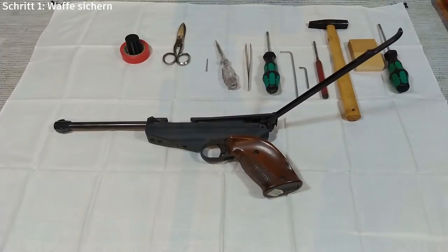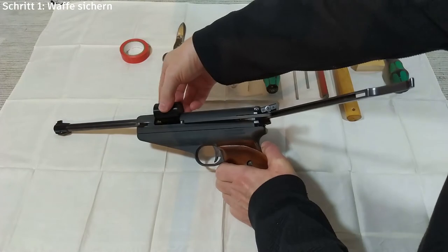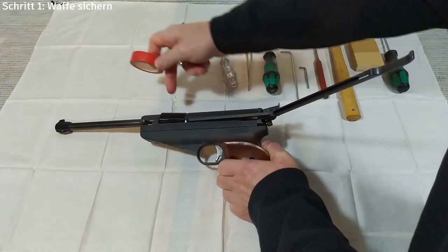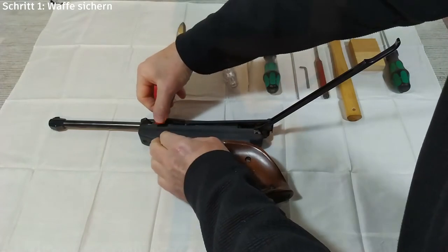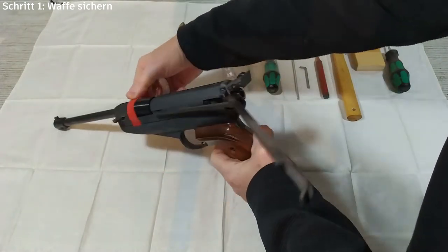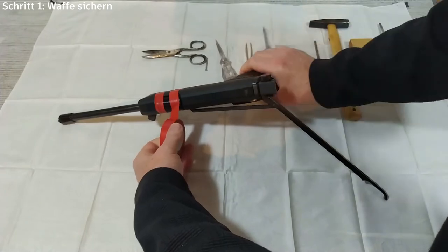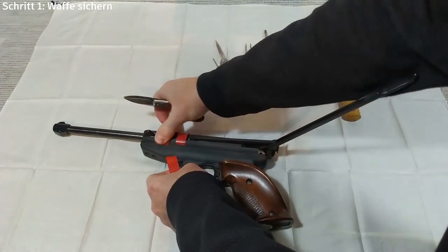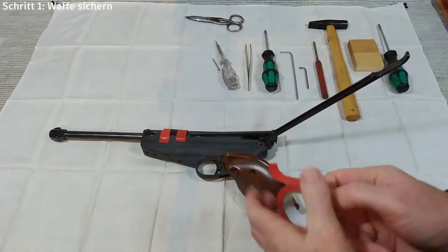So kommen wir zum ersten Schritt: Sichern der Waffe in der Ladeluke. Dazu kann man einfach ein Stückchen Holz, Rundmaterial oder sonst irgendwas nehmen und hier in die Ladeluke einfügen. Ich habe jetzt hier ein 3D-Druckteil aus Kunststoff genommen. Das Stückchen wird mit Klebeband gesichert, einmal vorne und dreimal hinten, damit es nicht rausfällt. Denkt dran, das Unterteil wird abgeschraubt, also bitte nicht da drüber kleben. Der erste Schritt ist damit erledigt.